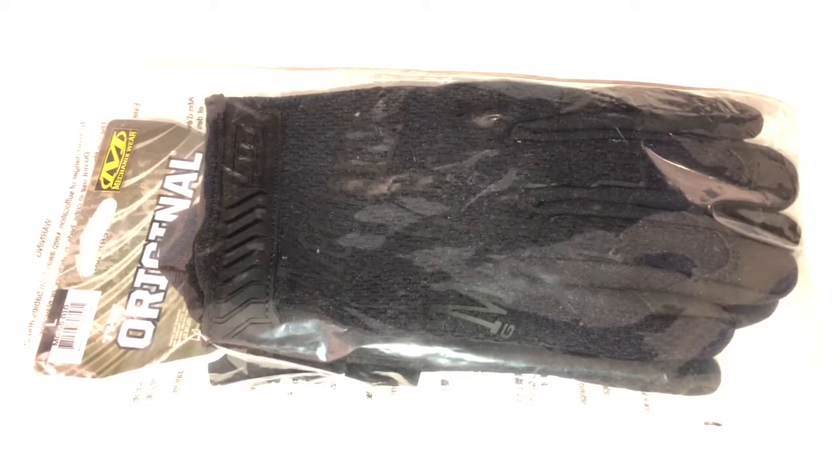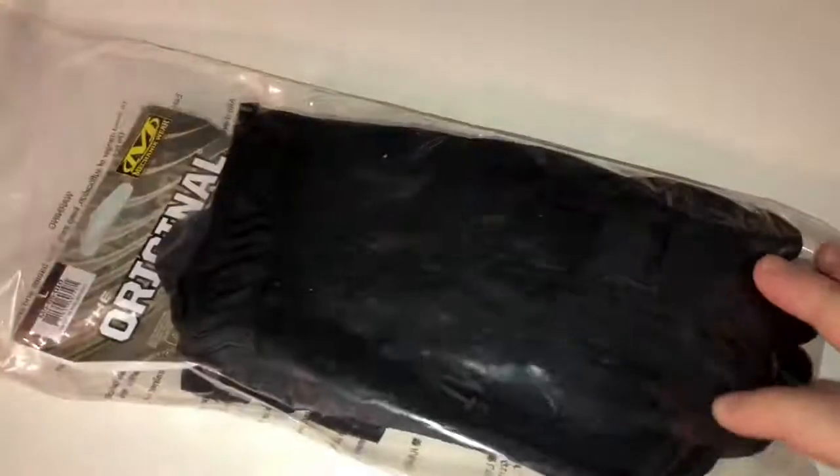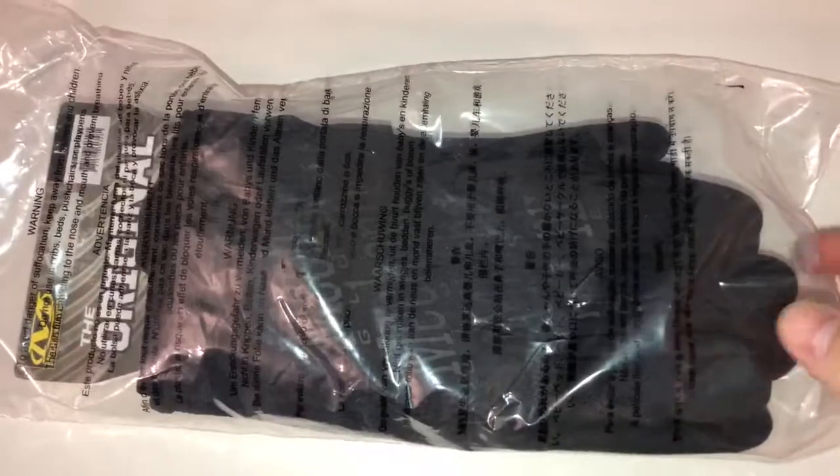I wanted to show you an awesome pair of gloves that I got. I've been buying these for years, ever since they came out. These are called Mechanics Wear — these are the original gloves. They are a little bit different from the originals that I got, I don't know how many years ago when they first started making them, but this is what they look like.